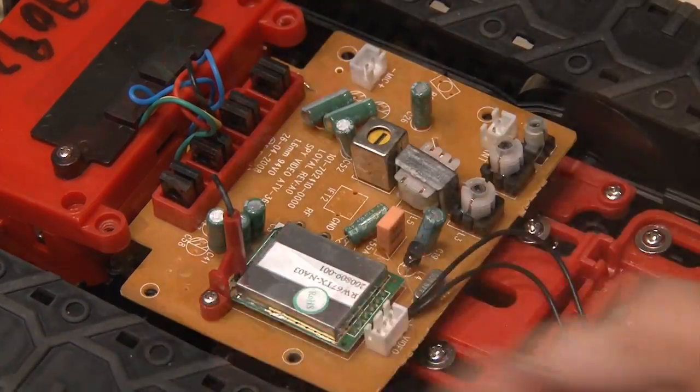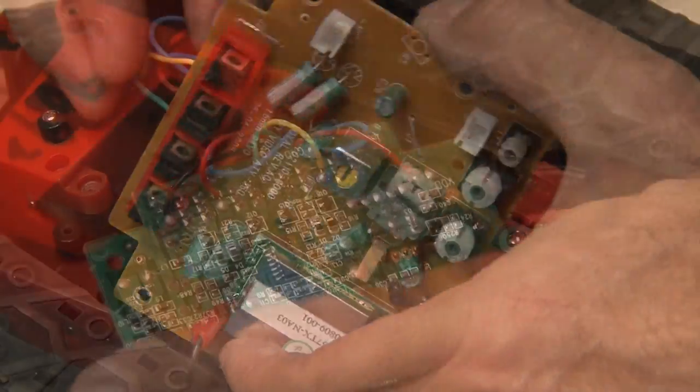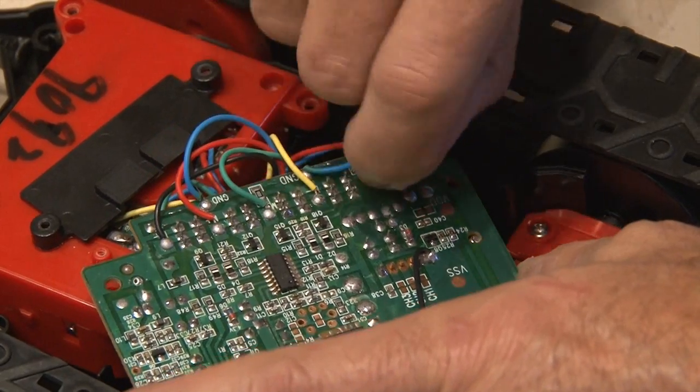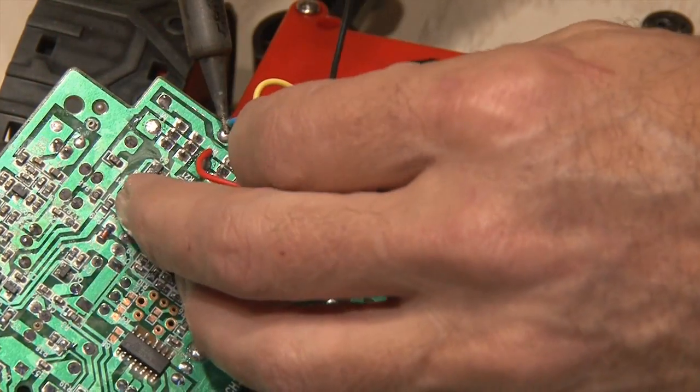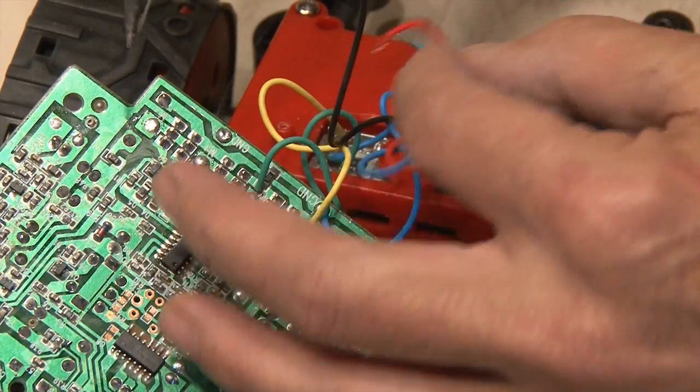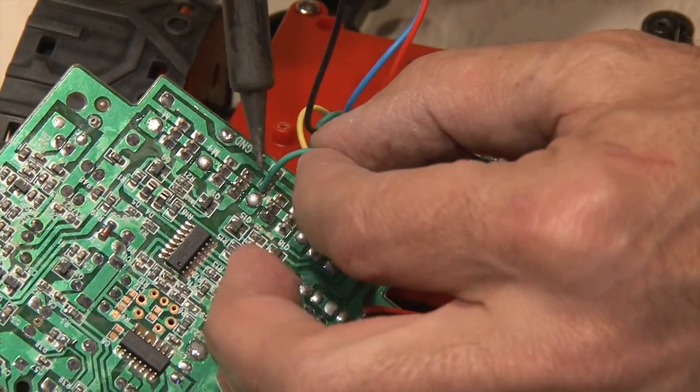I removed some screws and on the underside I saw all this wiring. This goes to the controls that make the tank move, along with the power for the unit. So I broke out my soldering station and unsoldered all of those wires, paying close attention to the positive and negative where the power feeds the board.